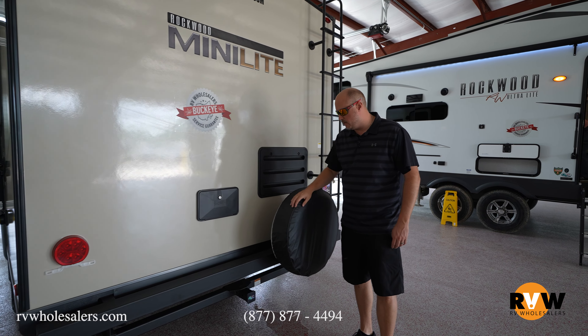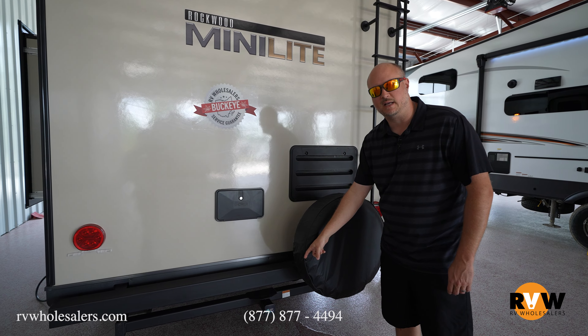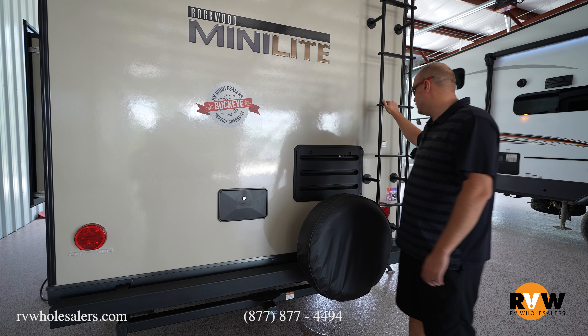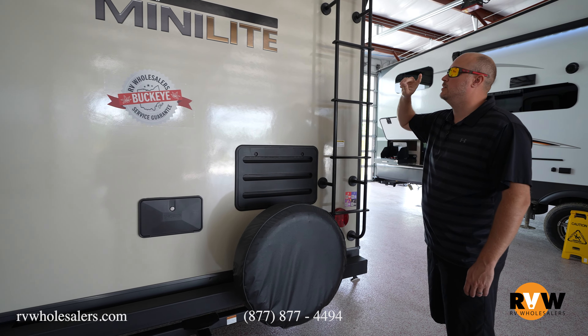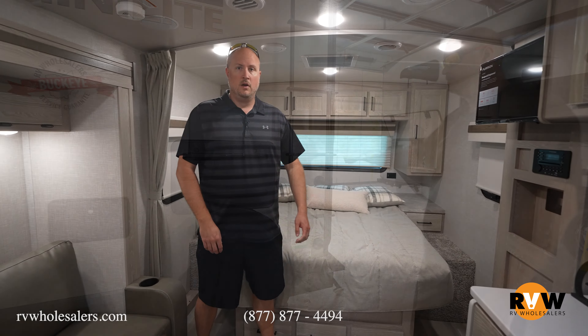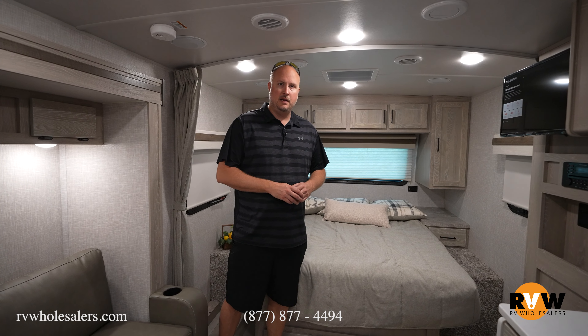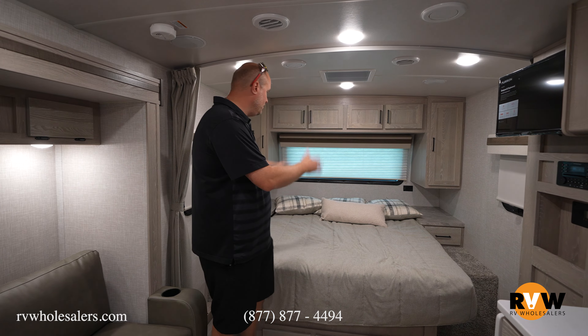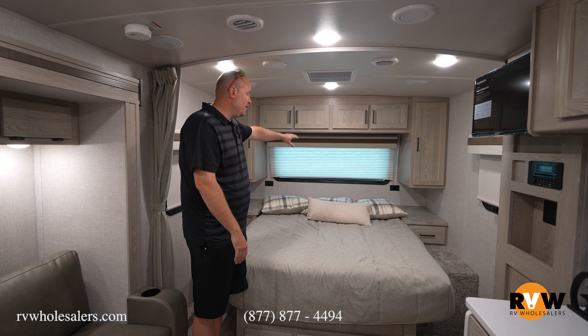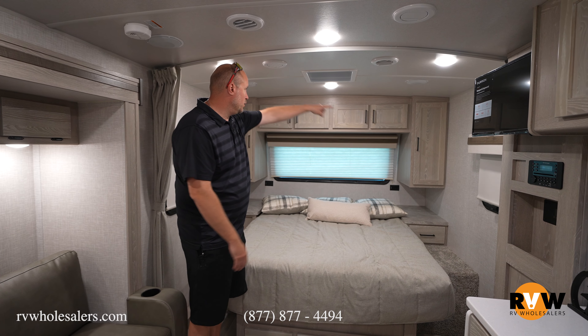Coming around to the rear of the coach, you're going to notice you've got your backup camera prep. This particular one is sold and already has a camera on it — it comes standard with the prep for the camera and we can add them on. You do have your outside shower, and all Rockwoods have a two-inch receiver on the back so you can put different racks on there. It does come standard with a rear ladder, and it is a full walk-on roof.